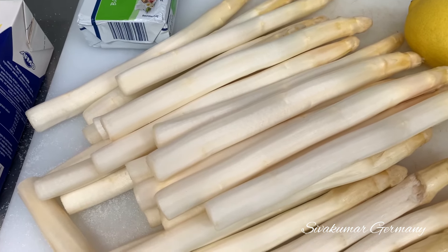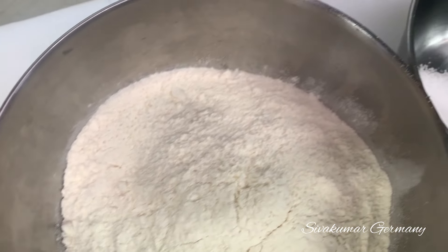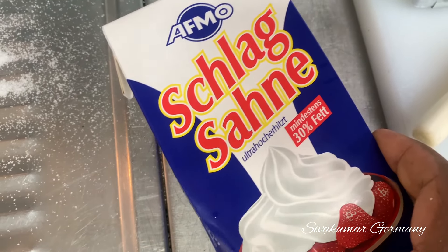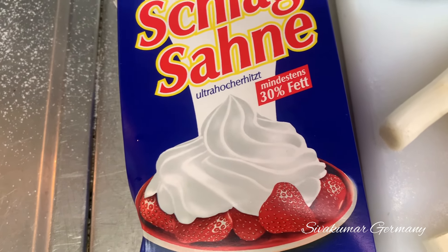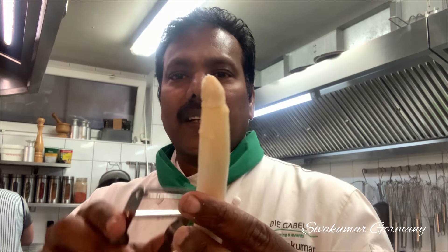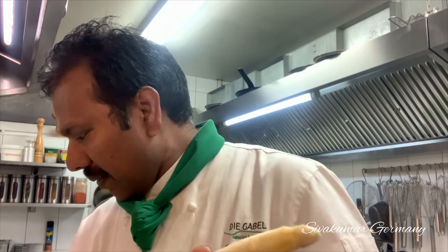If you use Sparkle Soup, you can use Sparkle Soup. I am using Sparkle Soup. You can use Sparkle Soup. You will treat this shevi in the middle of the pot and make the shivas. Cut and close the shivas with the milk. Put it in the middle of the pot.